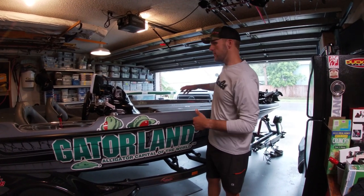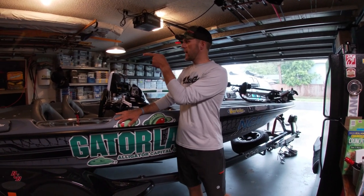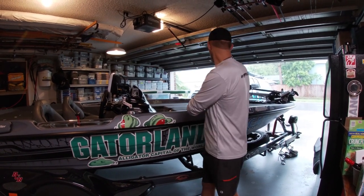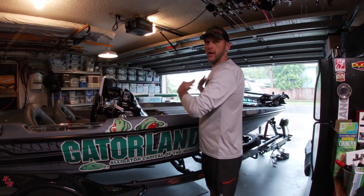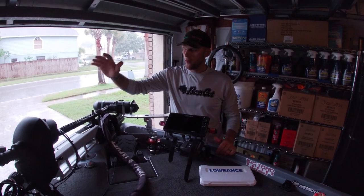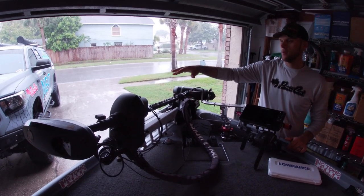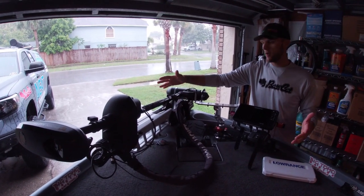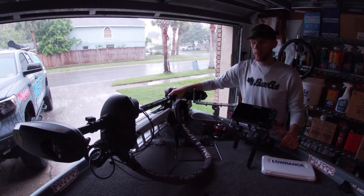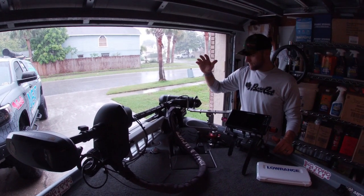We'll jump to the back of the boat, do the front, and work through the whole thing. Starting at the front of the boat, we've got the Minn Kota Ulterra 112, 36-volt - this thing's a beast, my first one, and I absolutely love it. It's the best trolling motor I've ever had.